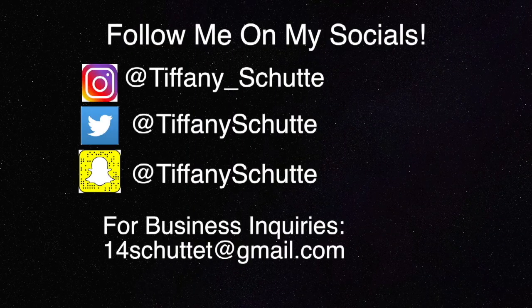Or, you know, just shop on your own — it's up to you. Thank you guys so much for watching. Be sure and follow me on all my socials, and I'll see you guys in my next video. Bye guys!